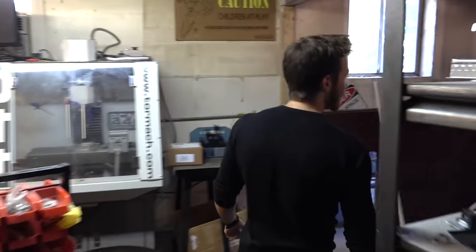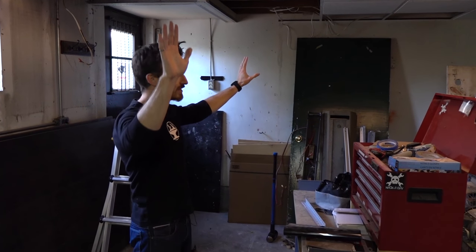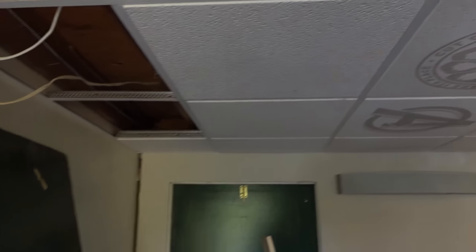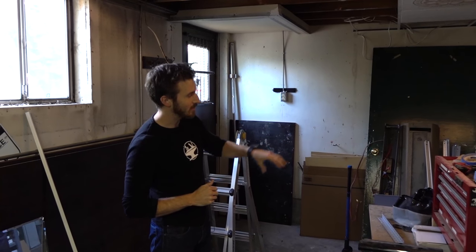We're renovating the garage right now to make more room for workshop space. It's a kind of funny story — we actually built a wall right here to make a bathroom, and then we realized the bathroom was too big, so we ripped the wall down and now we're turning it into a big workshop. I'm thinking putting a CNC mill right next to the urinal would be pretty funny.